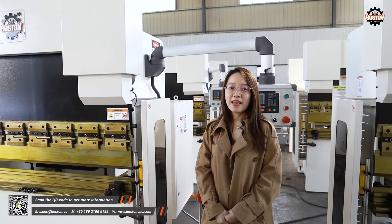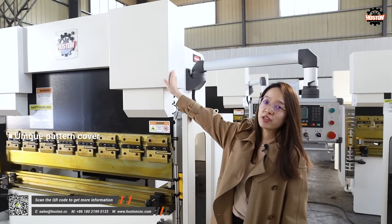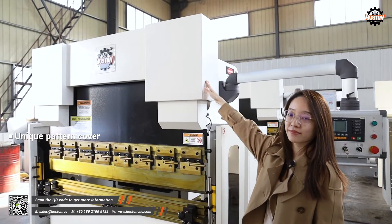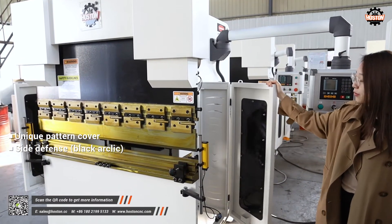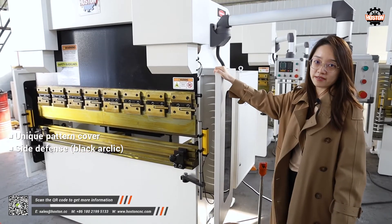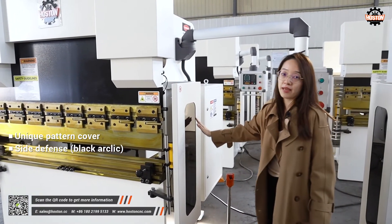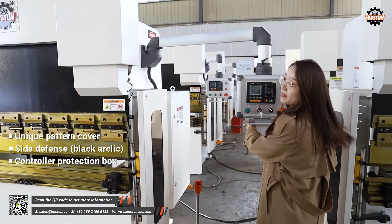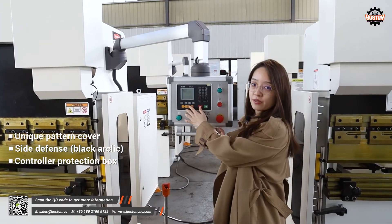Let me explain more details for you. For the machine cover, we use this unique pattern design. And this is the side defense — you can feel how heavy it is. We adopt the black acrylic plate here.